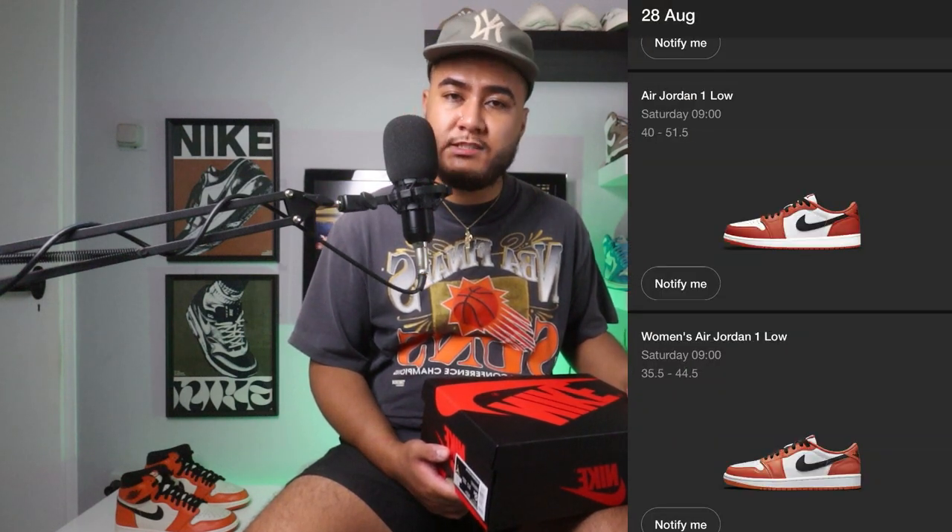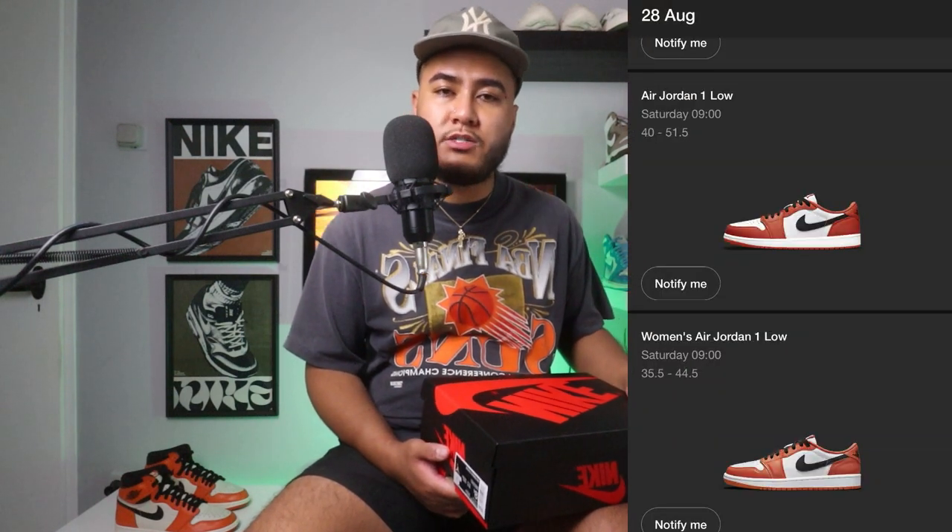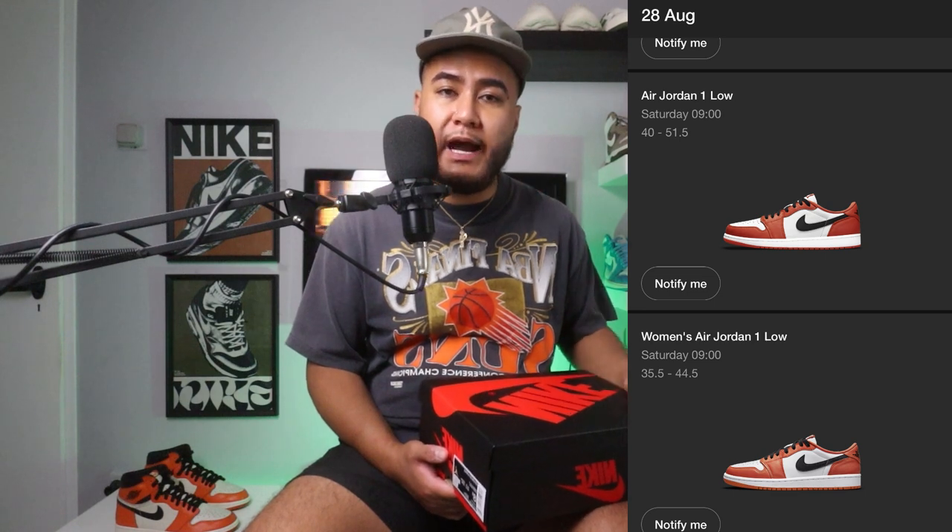The Jordan 1 Low Starfish comes in a regular Jordan 1 box. These dropped on August 26th in the US and August 28th in Europe, retailing for 130 euros. There are two pairs that came out — a men's pair and a women's pair. This is the men's pair. Looking at the stock pictures, I did notice that the orange on the women's pair is a little bit lighter than on the men's pair, but I don't have the women's pair in hand so I can't confirm the difference.